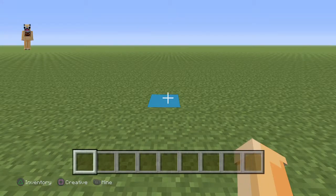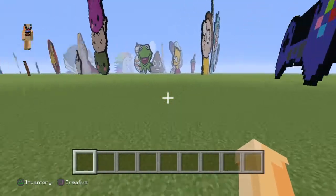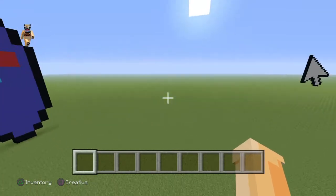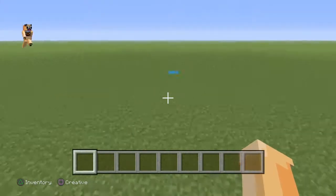Yo guys, it's LittleBrill. Today in this video I'm going to be showing you how to make an Xbox controller. As you can see, I made a PlayStation 4 controller — it's blue, looks pretty nice, looks pretty class. And in today's video, I'm going to be showing you how to make an Xbox controller.